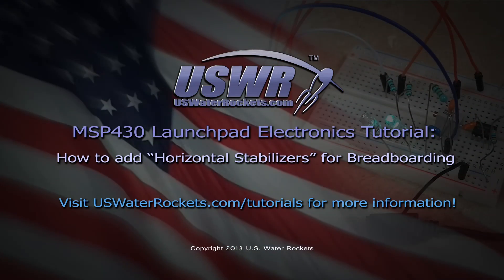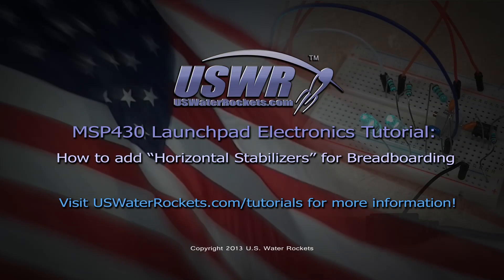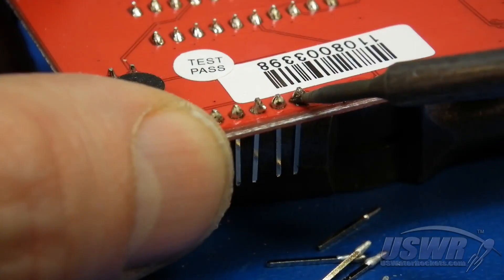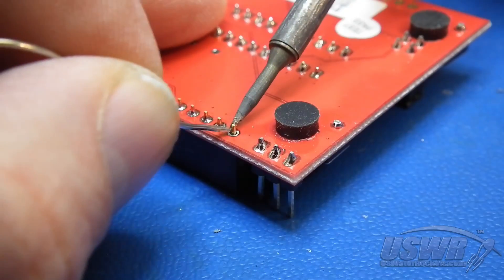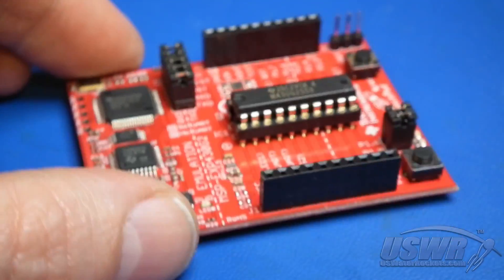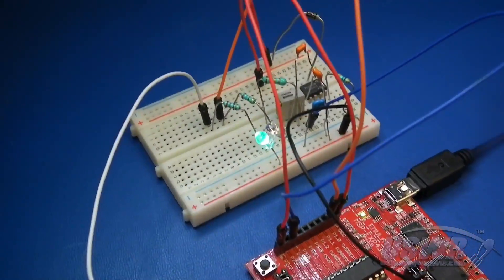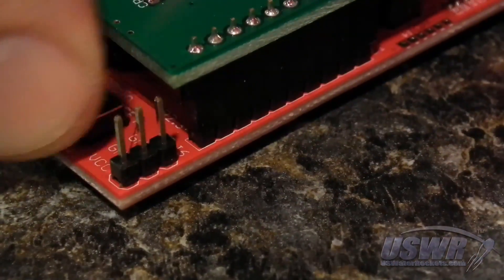Water Rocket's MSP430 Launchpad Electronics Tutorial: How to Add Horizontal Stabilizers to an MSP430 Launchpad for Breadboarding. In our previous tutorial, we demonstrated a simple way to remove and replace the male headers installed on newer versions of the MSP430 Launchpad with female headers, which are much more convenient for breadboarding. The only drawback to this method is that you will no longer be able to use booster packs with the modified MSP430 Launchpad.